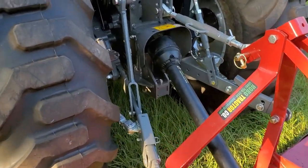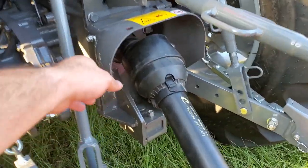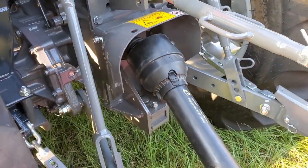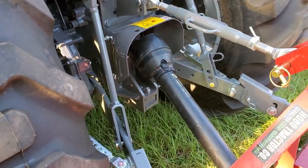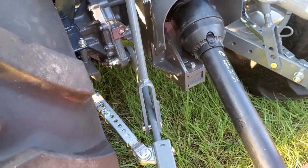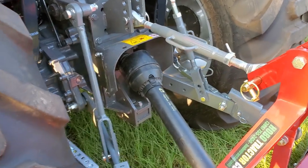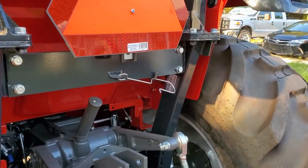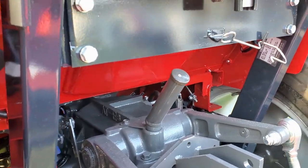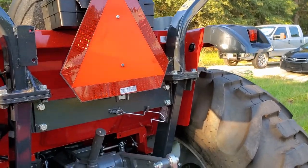As you can see, the PTO has a nice big shield around it and it is movable. It's got pin links for the sway bars, and it also has telescoping links, which I like. It's very easy to hook up any implement to this. It's got a little hook to hold the top link, your gearbox fill right there, and it comes standard with a toolbox on the back and the typical road hazard symbol.